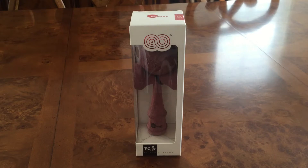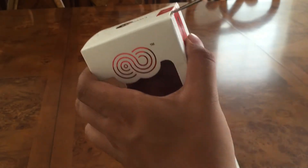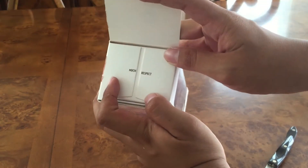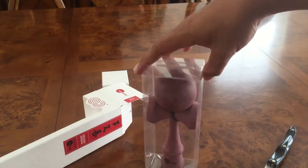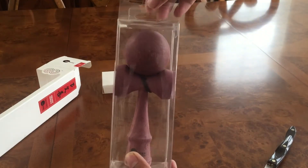Hey guys, Brandon from Kintama Genius. Today I have an unboxing of the purple heart kaizen. Much respect on the inside of the box — that's cool. Here's the box, and it comes with a string pack inside. I'll open that later, but for now here's the kendama — comes in a clear plastic container.